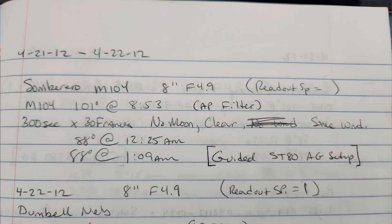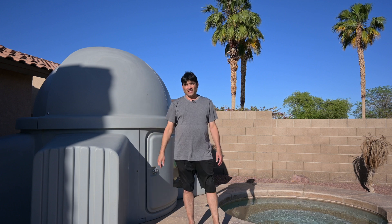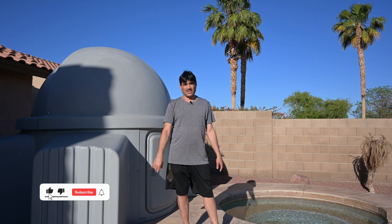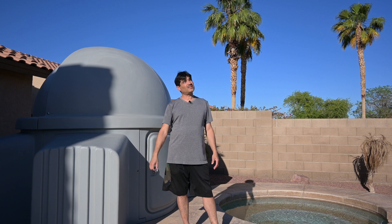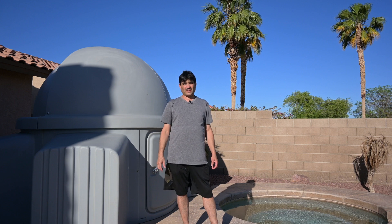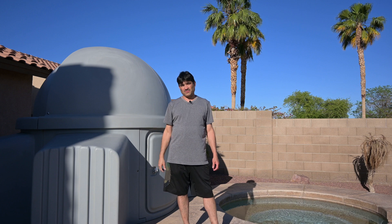One of the first objects that I attempted to image was M104, also known as the Sombrero Galaxy. It's around the same time now and the Sombrero Galaxy is actually rising and will be up all night long. The weather here in Arizona — I've got clear skies forecast. It's going to be a little windy but I think I'll be able to deal with the wind with the observatory here.